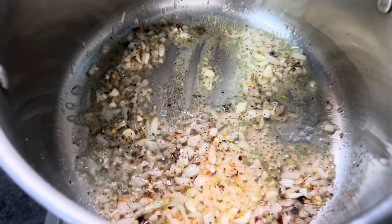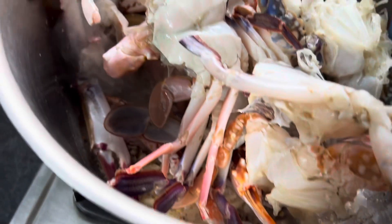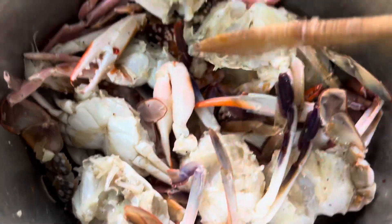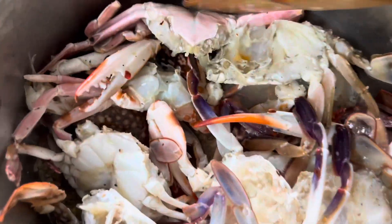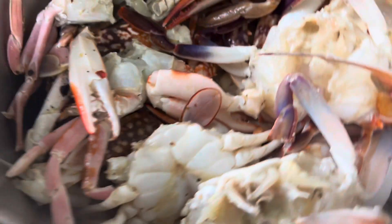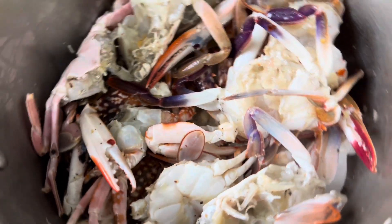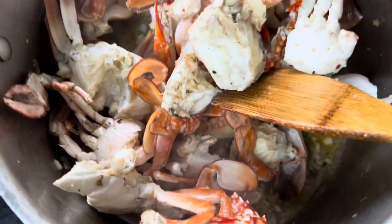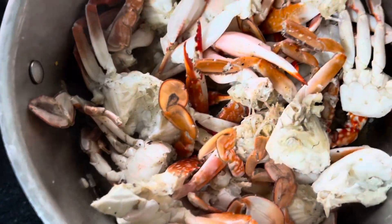Now I'm just dunking in all the crabs at one go. Make sure you use a nice big pot as per the quantity of crab you use so that you have good room to stir. It becomes a little difficult to stir, so be gentle. We're going to cover this now — it's going to release some water and cook along with the spices. The meat is going to cook for a few minutes.